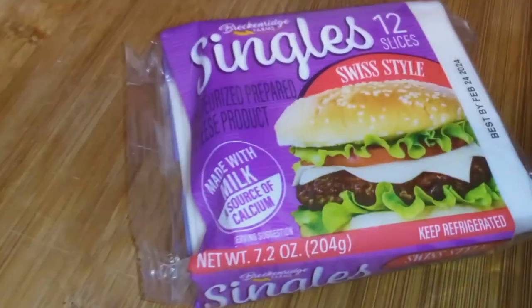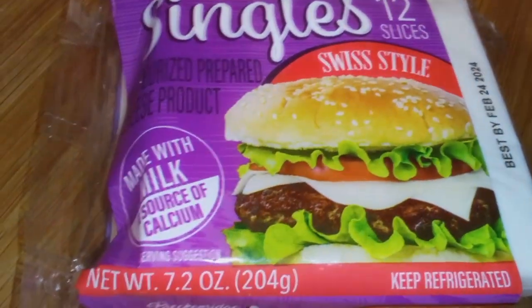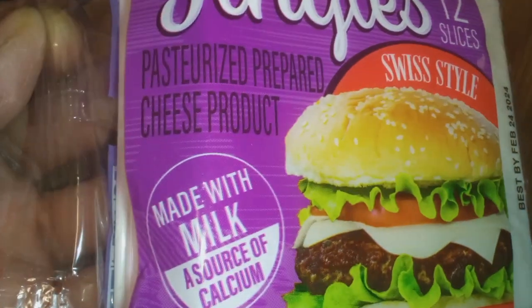Alright y'all, I thought this would be fun to see if cheese from the Dollar Tree melts.